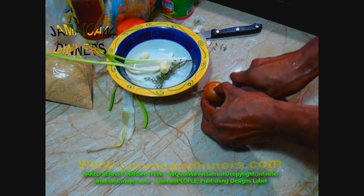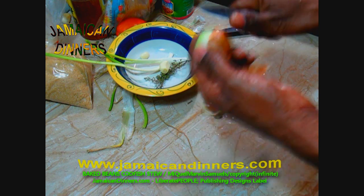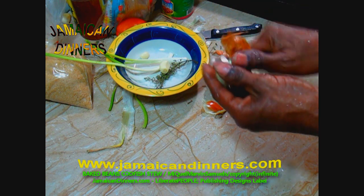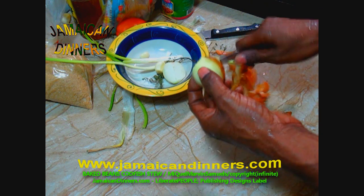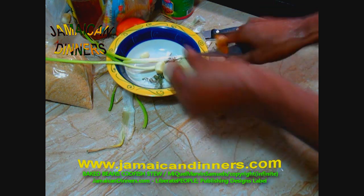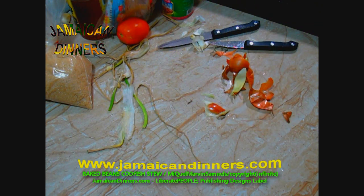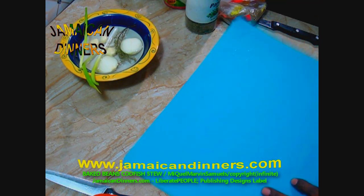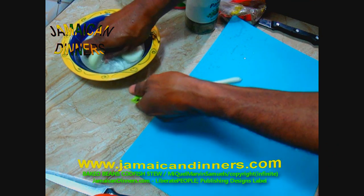With the onion, cut it in half — it's easier to handle. Peel the onion and remove the first brown layer. The outer layer is the strongest, so if you can save it, do so. Now rinse the vegetables under fresh running water — wash them properly, that's all you need to do.